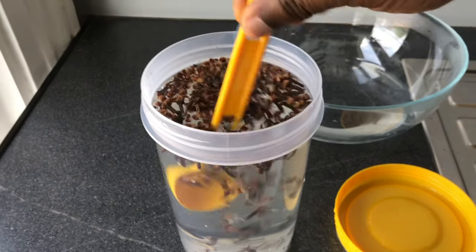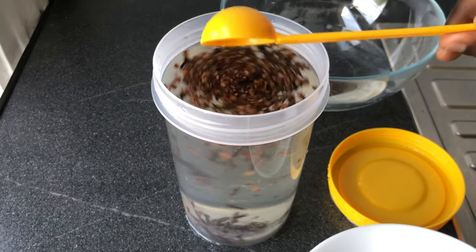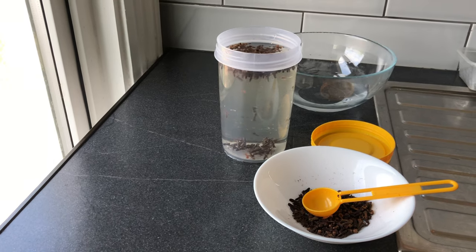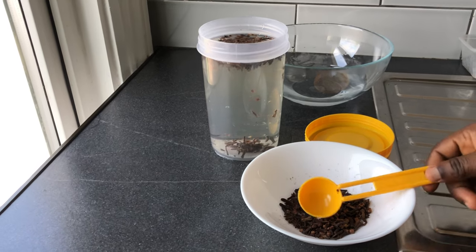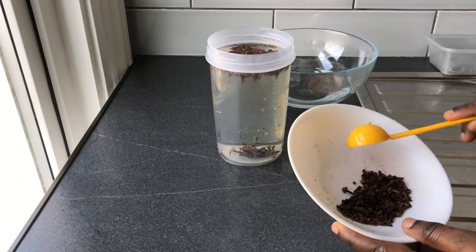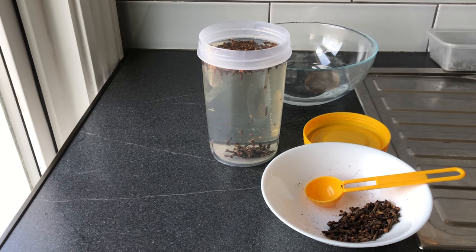I'll just stir it together. I've seen people leave their clove for several hours — I think I'll be leaving mine for 24 hours so it can infuse into the water properly. I'm honestly tempted to pour the entire clove into the water, but I'm trying to resist that temptation.